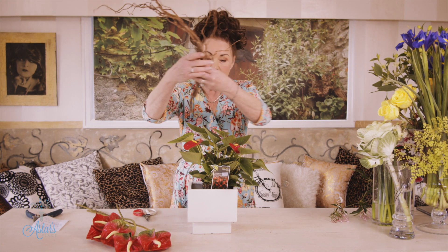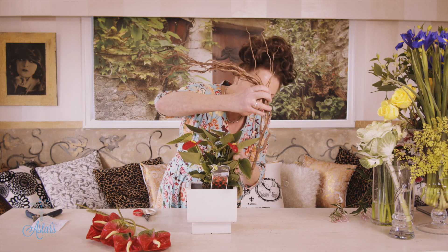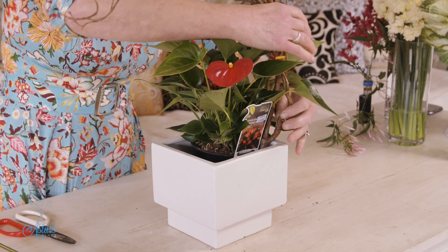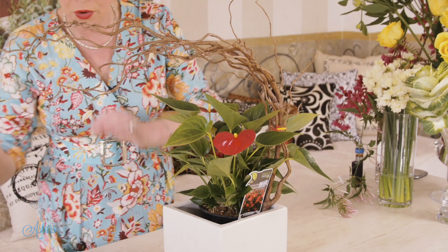In Ikebana they use lots of branches, and they actually spend as much time as they can looking for that beautiful curvy line. So I'm going to get that stuck down into the container. A lot of time goes into placing the branch just so — what I love about this is it's sweeping up and over, and that lovely graceful line gives beautiful movement and gives the eye something to wander around.